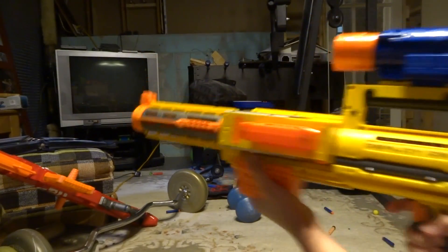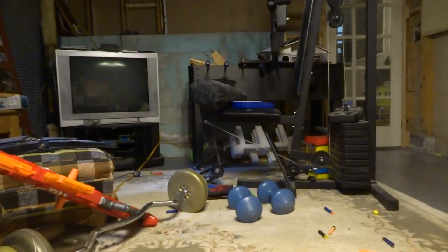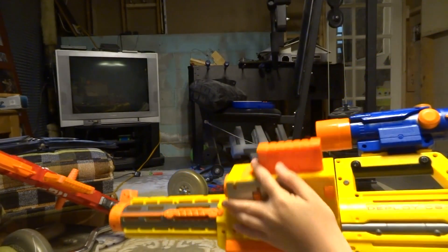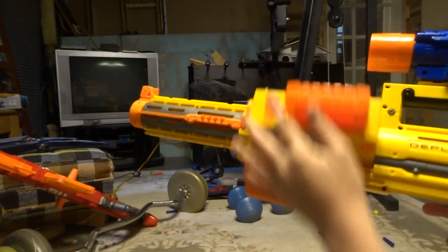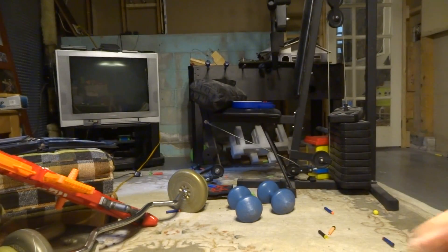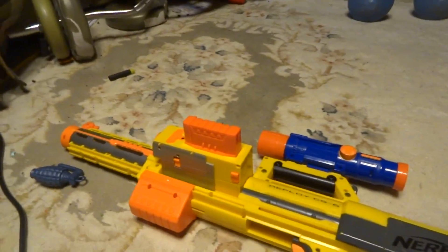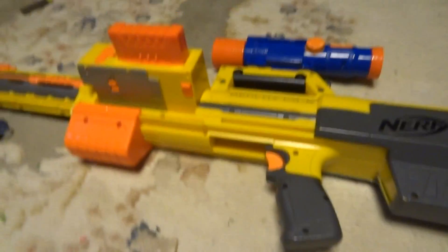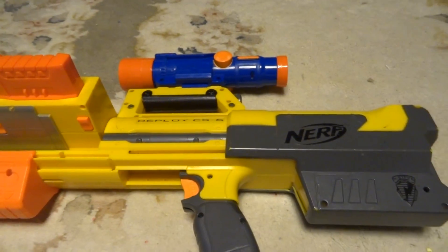Thanks for watching everyone! Comment down below what Nerf gun you want me to review next. This is kind of like the sniper mode. Thank you all for watching — comment, like, and subscribe, and tell me what Nerf gun I should review next. See you guys later, goodbye!